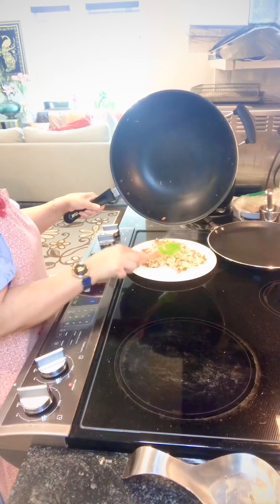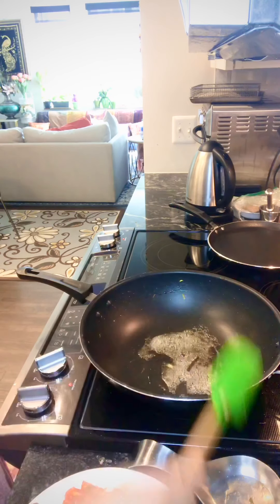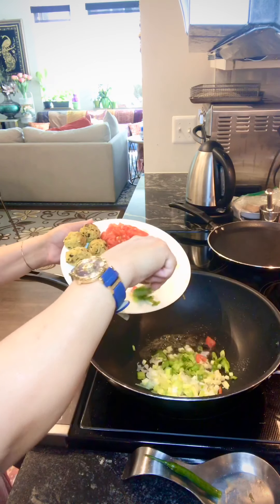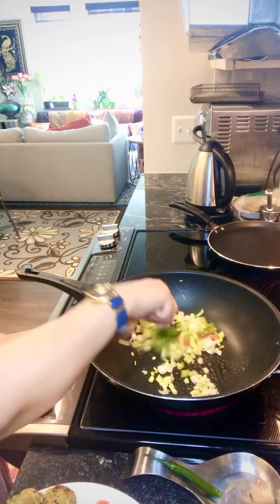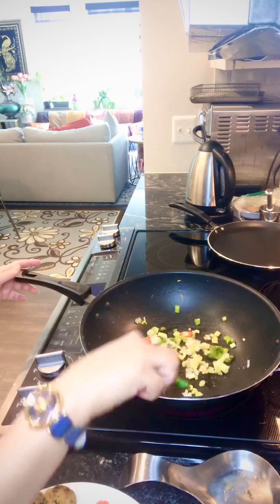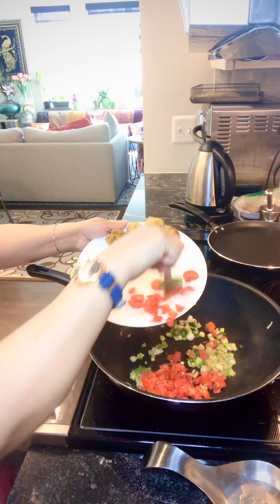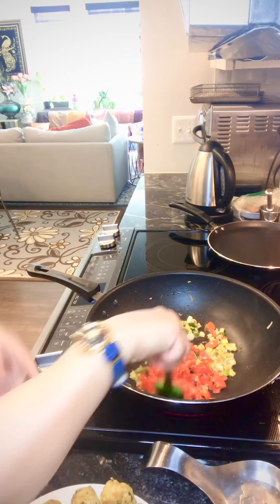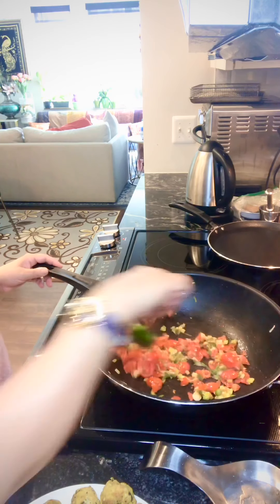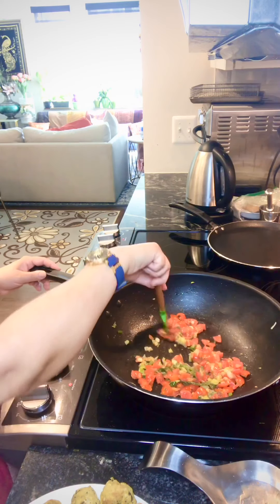Next is the mince filling. I've used one tablespoon of butter. Cook until the onions are a little translucent, then add the tomatoes. You don't want to make it like a puree — it has to cook just enough so the rawness goes but you still have a crunch and feel of the vegetables. Sauté for about two minutes and then add the mince.